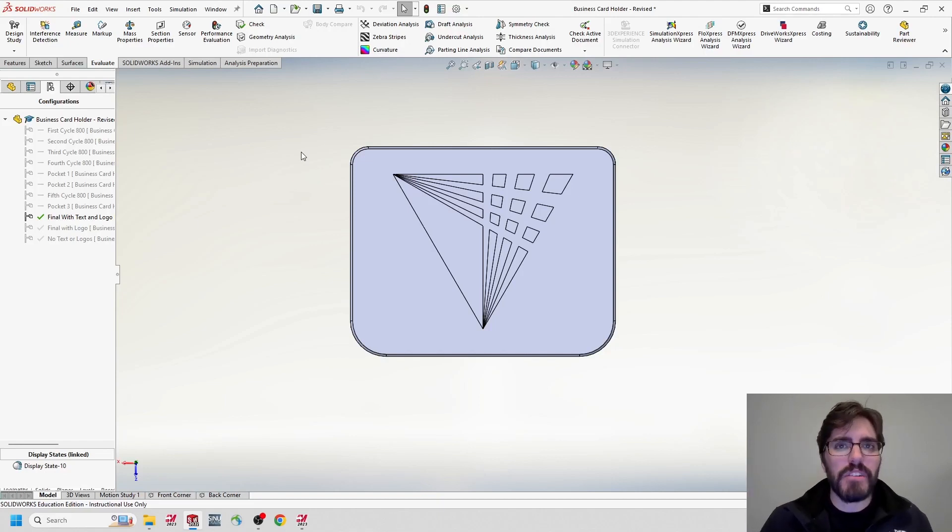Hi everyone, welcome back to Art of the Part. In this video, we're going to continue on with our business card holder case study. In the last few videos, we covered quite a few topics in CAD, ranging from design optimization to make it easier to manufacture, separating and isolating swivel rotations or cycle 800s into their own configurations for five-axis programming, and validating the part using SolidWorks Simulation with a drop test. I've gone through everything I want in CAD and I'm ready to start programming this in CAM.